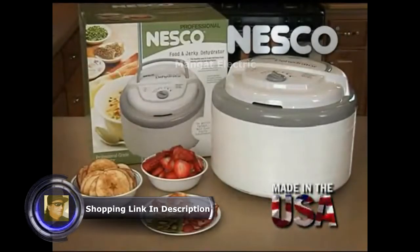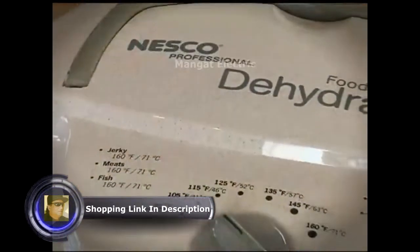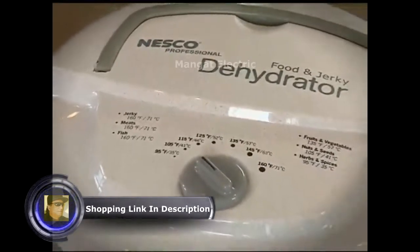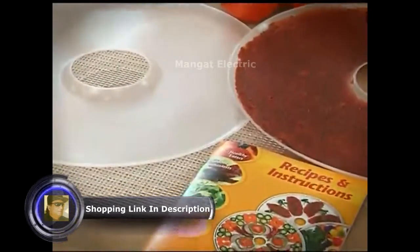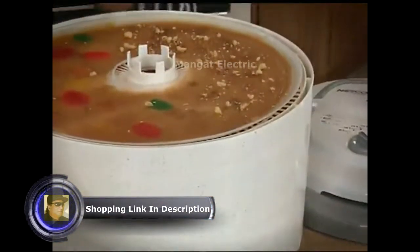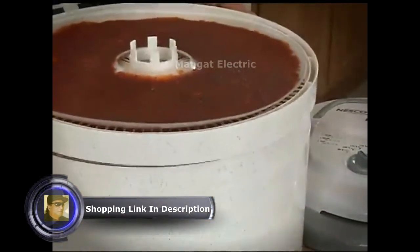Advanced dehydration can be accomplished with the Nesco Professional Dehydrator. With 700 watts of power, this dehydrator features an adjustable thermostat and includes two fruit roll sheets and two clean screens. The unit includes 5 trays and is expandable to 12 trays.